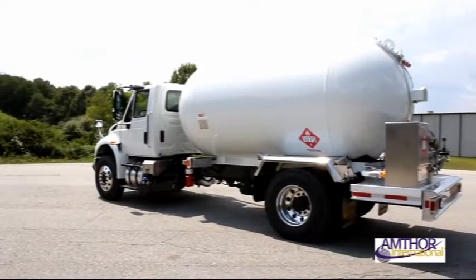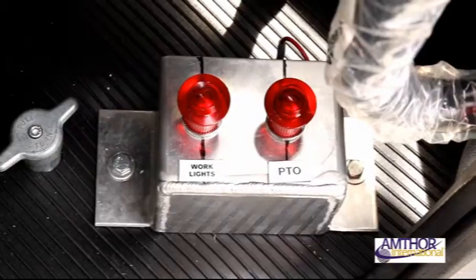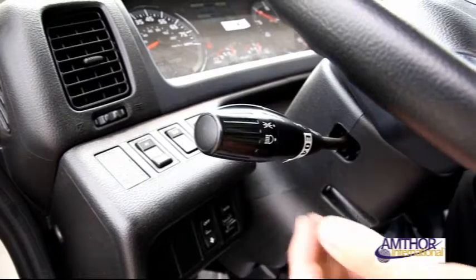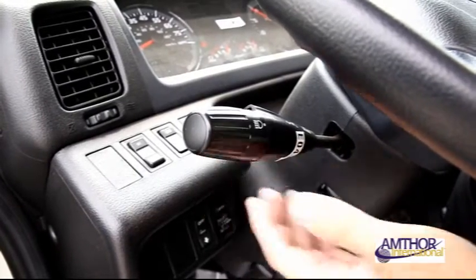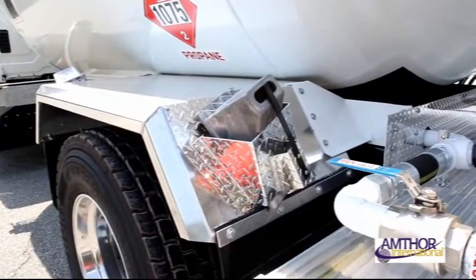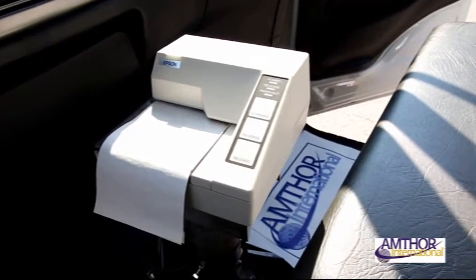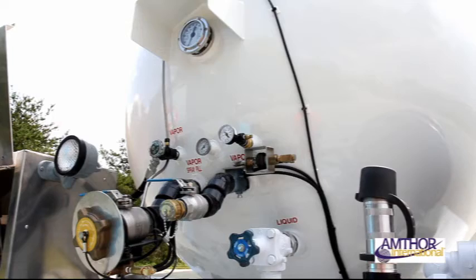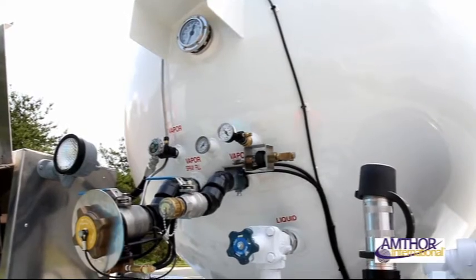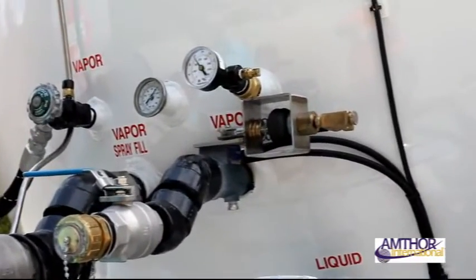First, position the truck, put in neutral, and engage the parking brake. If work lights are needed, also engage the parking lights. Remembering your remote, drop chocks and secure the vehicle. Insert ticket receipt paper into the printer before any operation begins. Check all valves and switches to ensure they are in the proper positions to begin the exchanging process.